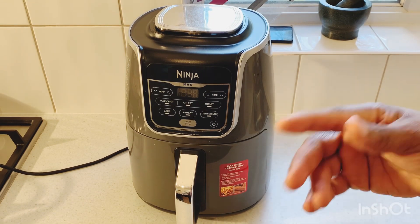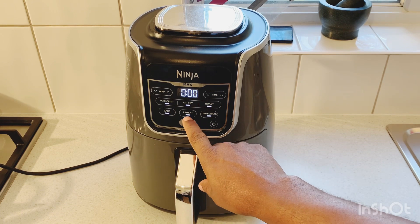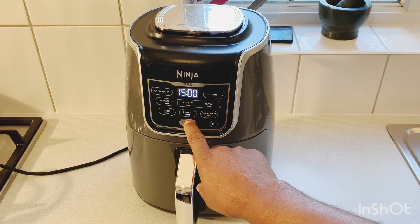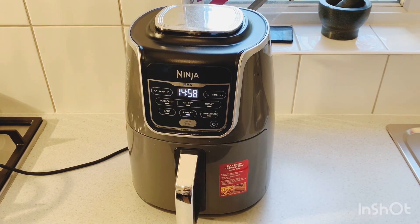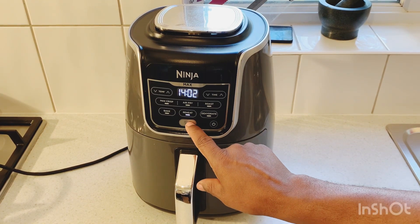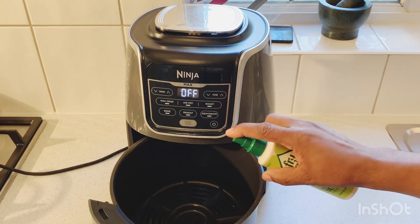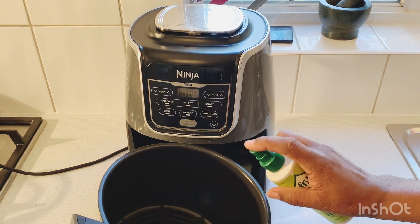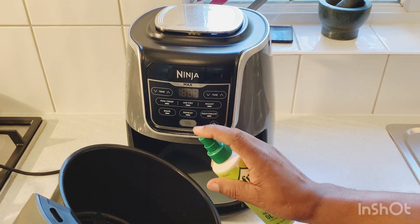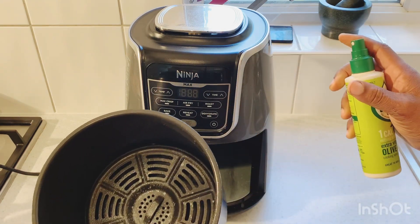Now I'm gonna pre-warm my air fryer — switch on the power and pre-warm it for around two minutes. So the air fryer is pre-warmed now. I'm just gonna open it up and spray some olive oil inside. The reason I'm spraying olive oil in it is because I don't want the lamb to stick, so I spray some olive oil in the pan.